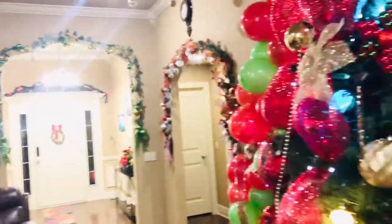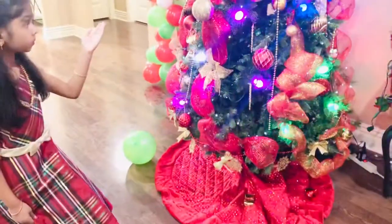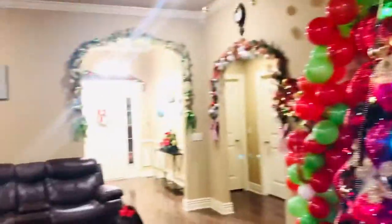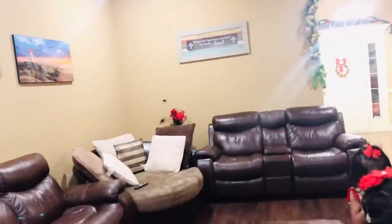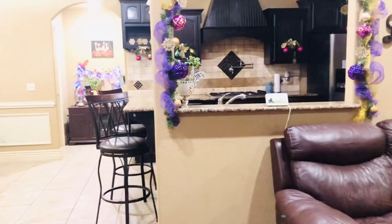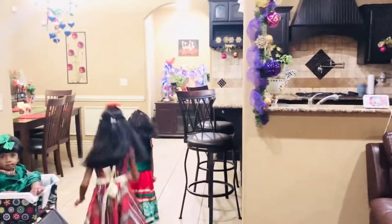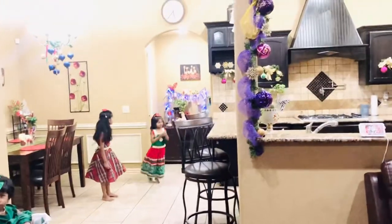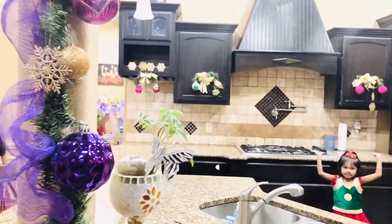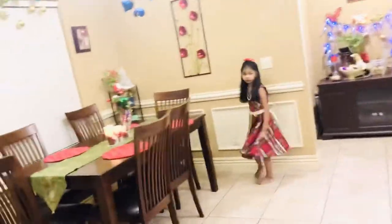This is the living room that we decorated. Let's go to the kitchen room and dining room.